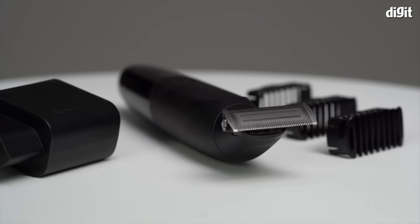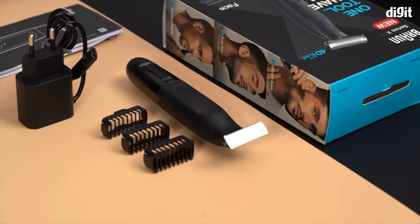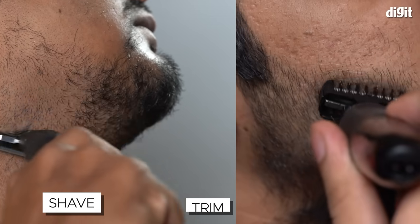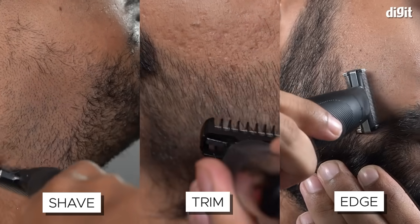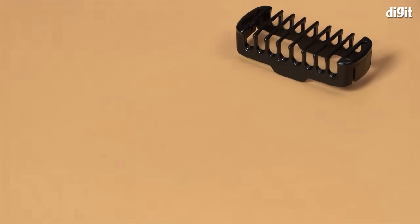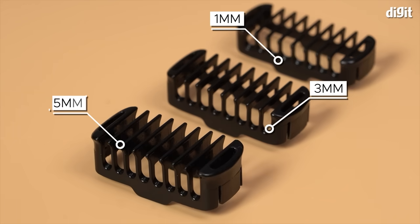While they're using the trimmer, let's check out the features that the Braun XT3100 has to offer. Using the best of German technology, the Braun XT3100 can shave, trim and edge — so it's an all-in-one tool. No more hassle of having to deal with multiple gadgets to have the look you want. It comes with a 1mm, 3mm and 5mm combs for the perfect faded look.